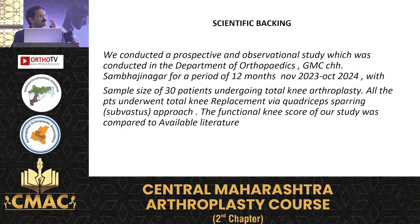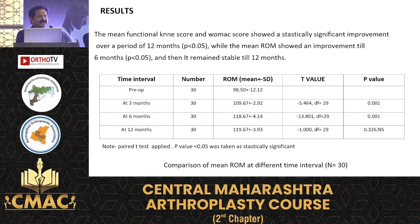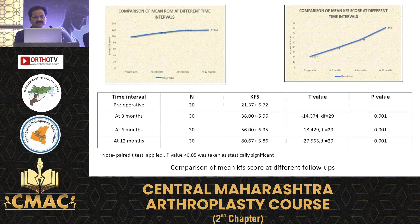We conducted a study at JMC following 30 patients managed by the subvastus approach, calculating results by p-value. The results show excellent outcomes post-operatively up to one year. After one year the result depends on physiotherapy, but within one year the gold standard approach for TKR is the subvastus approach to achieve good function. These are the reference values calculated and comparable with available literature.